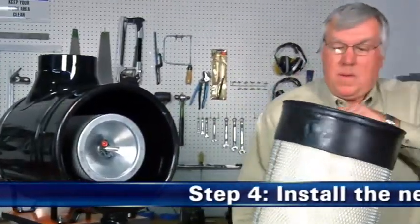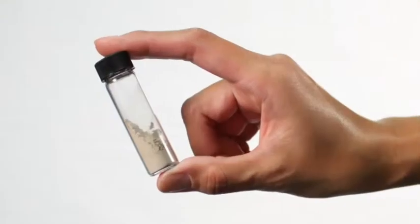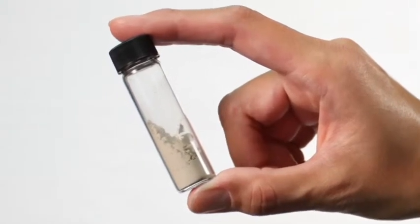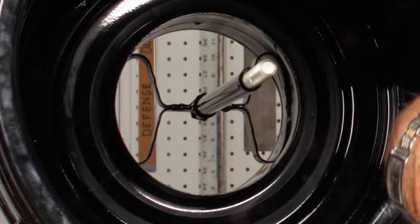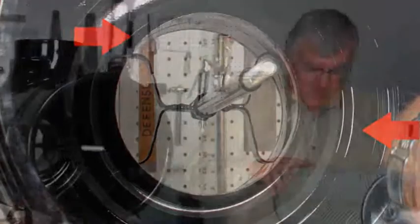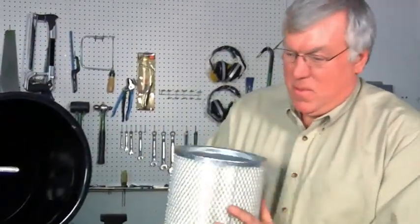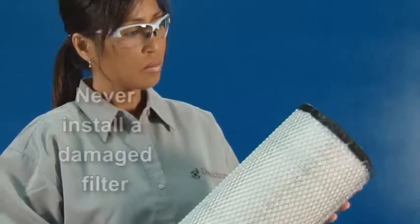الخطوة الرابعة: ركب الفلتر الجديد. امسح الحاوية بقطعة قماش نظيفة مبللة. يقول مصنع المحركات إن بضعة جرامات فقط من الأتربة كفيلة بإحداث ضرر بالغ بالمحرك. تأكد من أن منطقة إحكام غلق أنبوب المنفذ نظيفة وغير تالفة قبل تركيب الفلاتر الجديدة. قبل تركيب أي فلتر جديد، افحصه للتأكد من عدم وجود أي تلف ناتج عن عملية الشحن والمناولة.